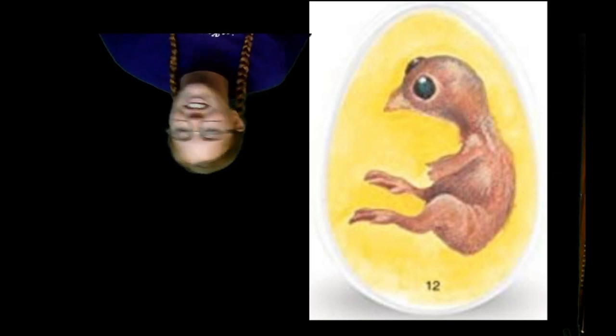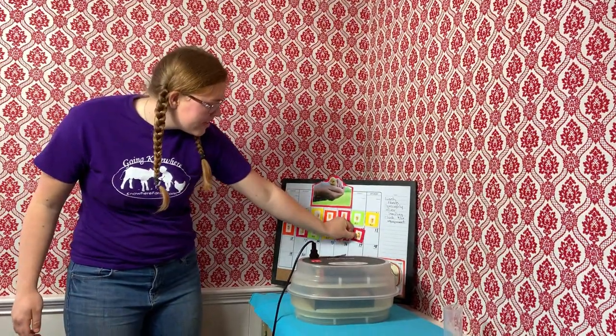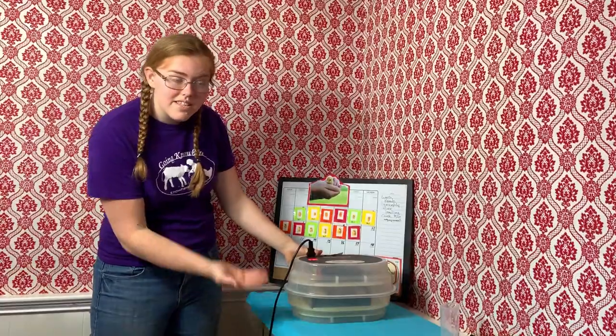Let's go back to the incubator. It's a little crooked, let me fix it. As we already talked about humidity, you can kind of already tell — we don't need to fill it today.